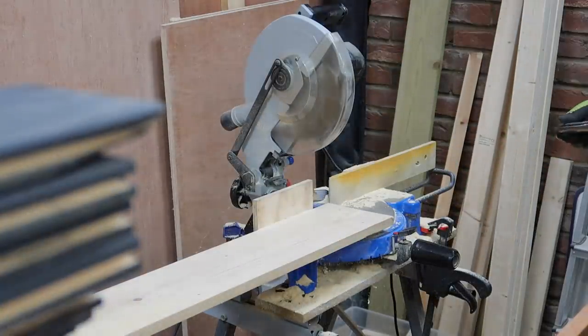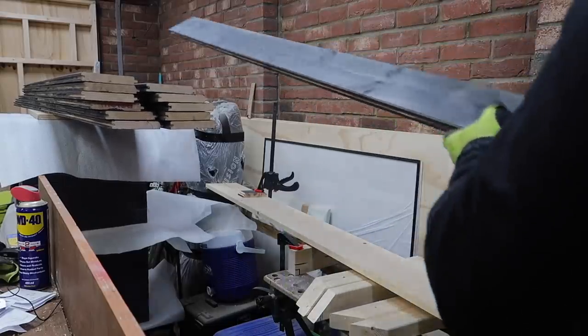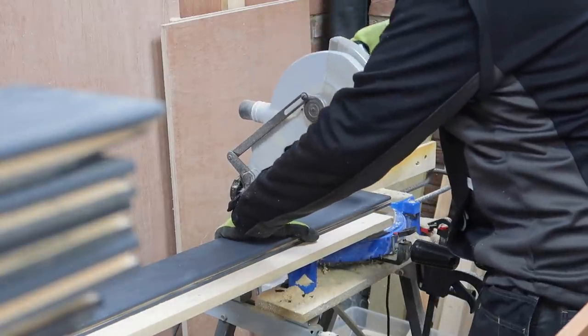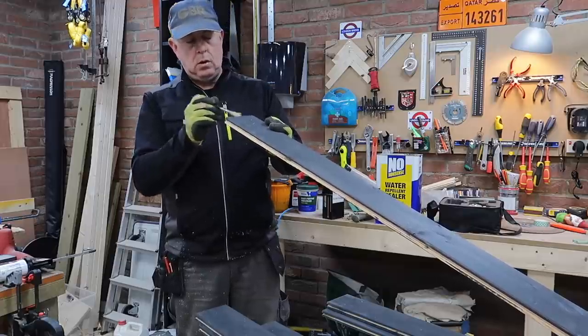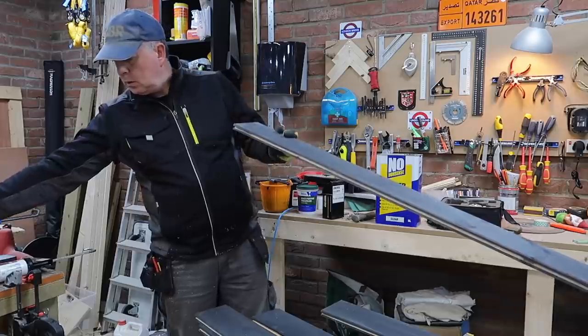Once I'd finished the setting out on the door, I knew exactly the length of the cladding panels I needed, so I could set up a stop block and cut all 52 boards to their final length. I liberally coated all the cut ends with a couple of rounds of water repellent sealer and also painted them once dry.